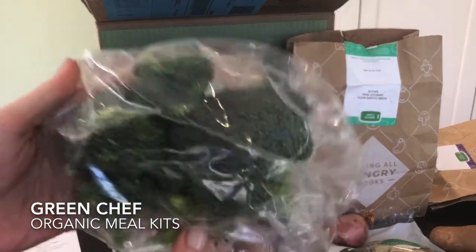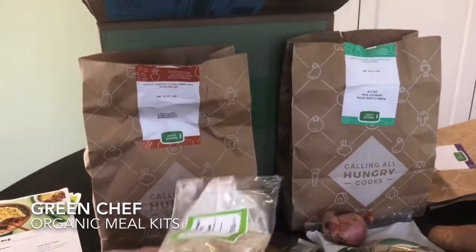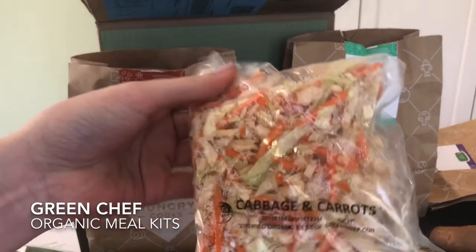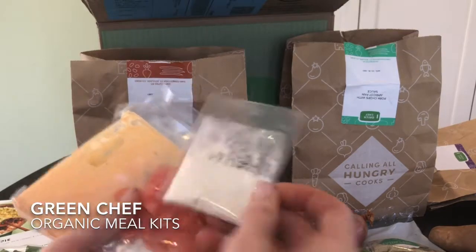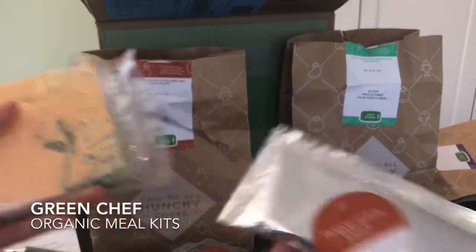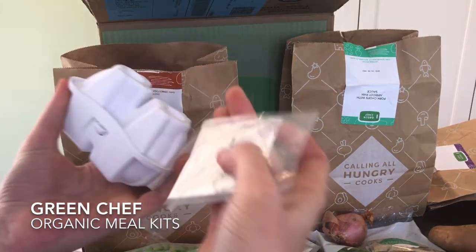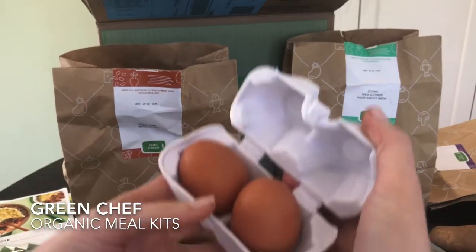This is our third meal, the Japanese vegetable fritters. We have broccoli, scallions, a cabbage and carrot mix for the fritters, flour, pickled ginger, tamari sauce, soy sauce for the ginger sriracha aioli, edamame for the rice, more flour, and — oh my gosh — a cute little egg container with the eggs all intact.